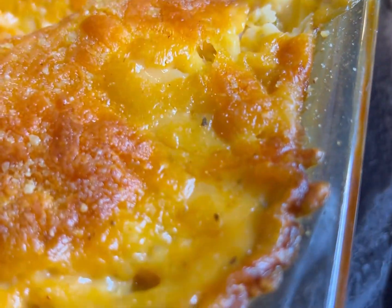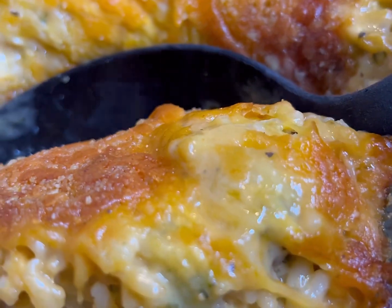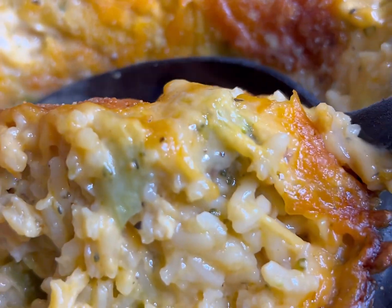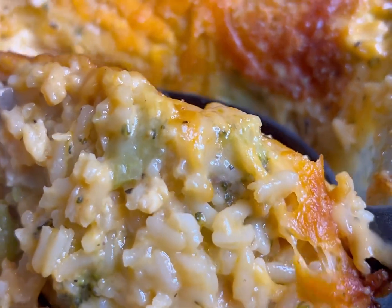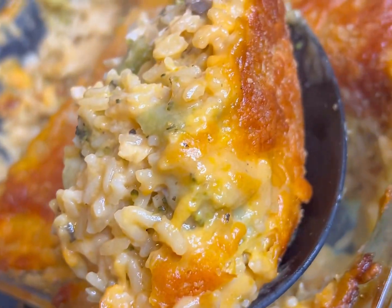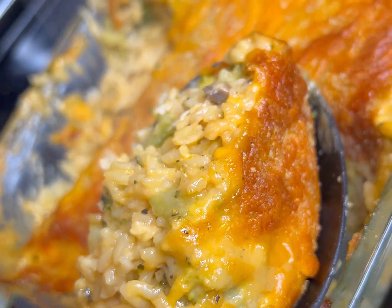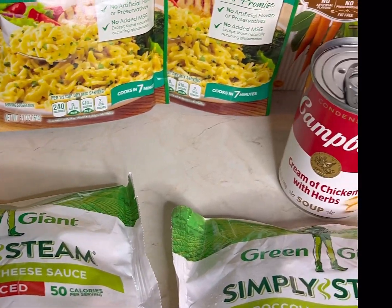Hey guys, what's up, welcome back to my channel, it's your girl Chef Rambo. I'm back with another banging recipe for y'all. Today I'm gonna be making homemade chicken broccoli rice and cheese casserole, just like your grandmama used to make.